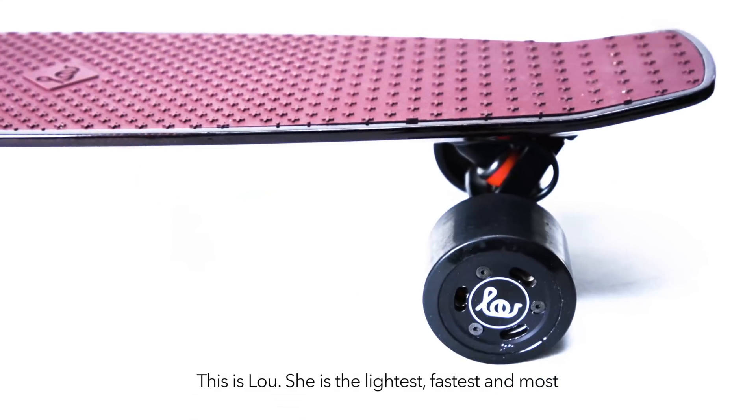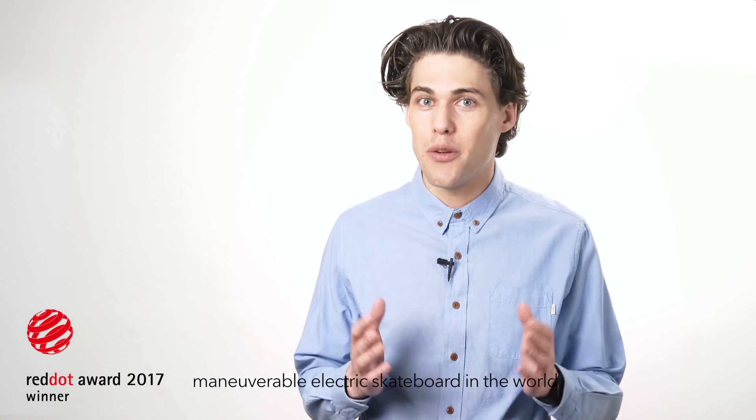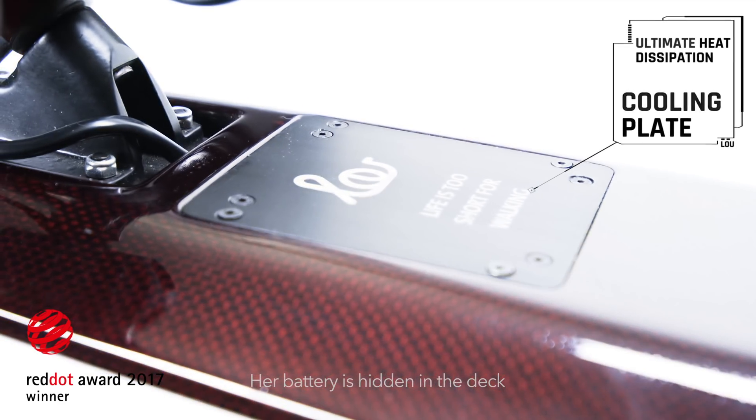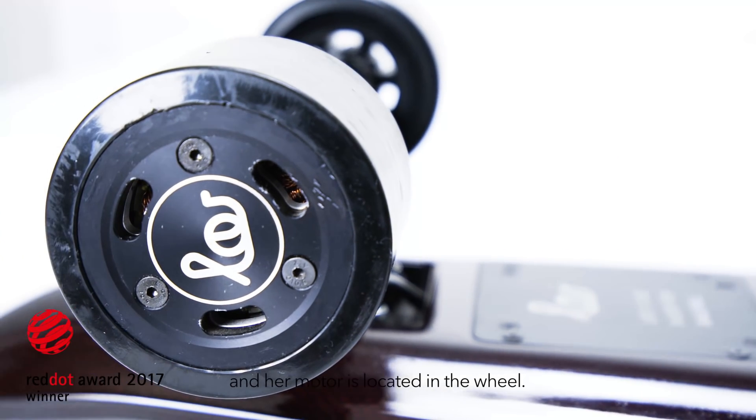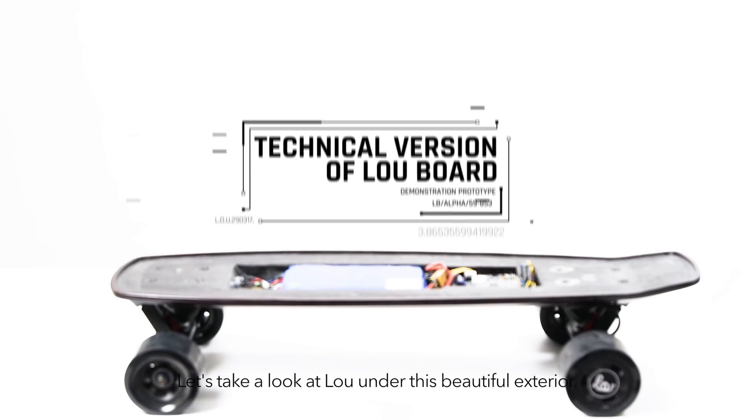This is Lu. She is the lightest, fastest, and most maneuverable electric skateboard in the world. Her battery is hidden in the deck and her motor is located in the wheel. Wondering how this works? Let's take a look at Lu under this beautiful exterior.